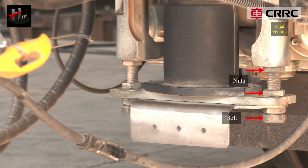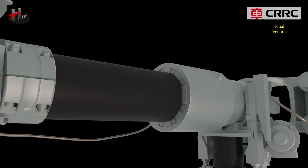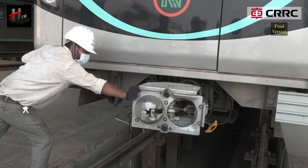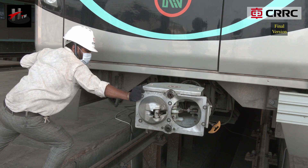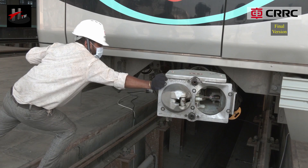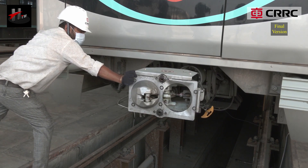The spring has adjusting nuts and bolts that allow vertical adjustments or inclination of the coupler. The centering device holds the coupler in line with the longitudinal axis of the vehicle and prevents the coupler from swiveling beyond its predefined range.